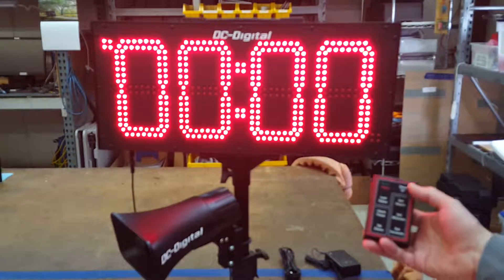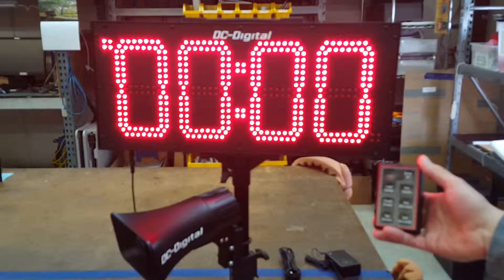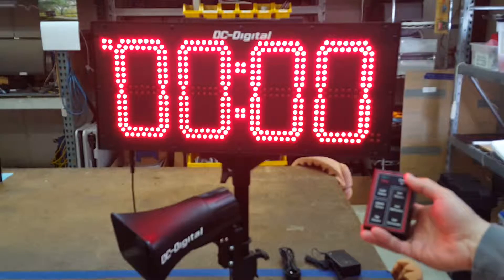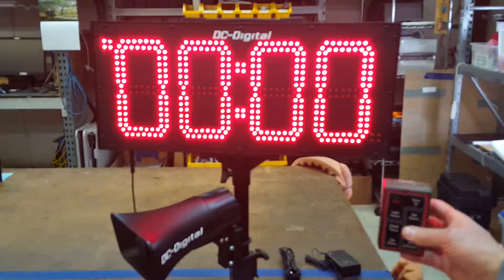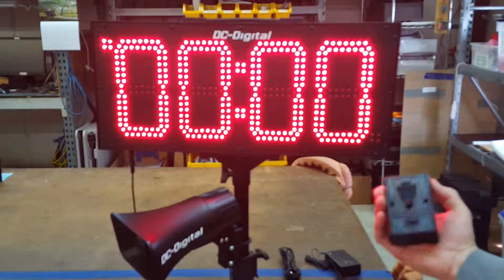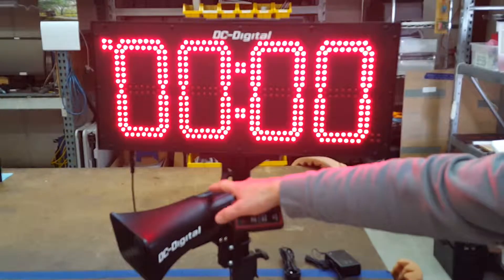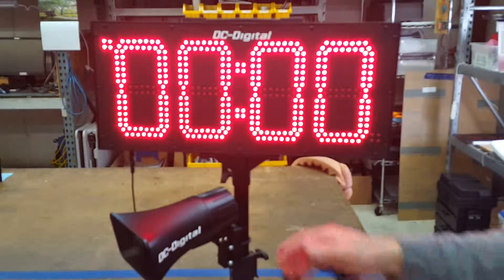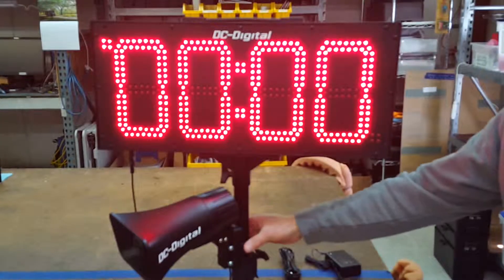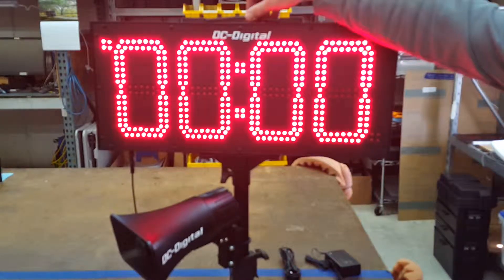It comes with a 2.4 gigahertz, 64 milliwatt radio good to almost 300 feet, give or take depending on your environment. It is an RF wireless remote — you can see the antenna on the bottom. It comes with a belt clip and is operated by a nine volt battery. The horn is a high output horn that operates off of this funnel jack, which needs to be plugged into the bottom.